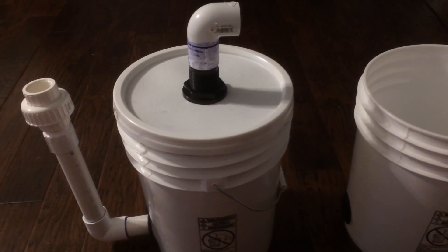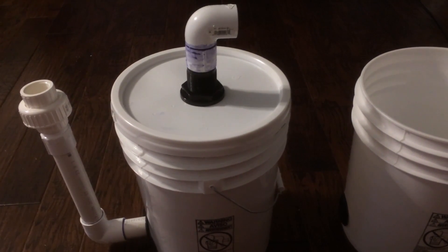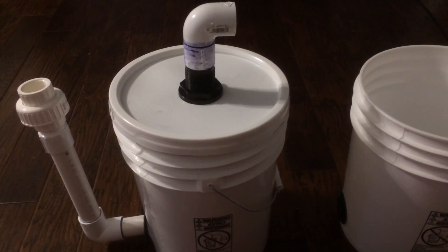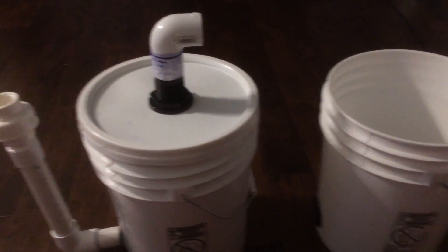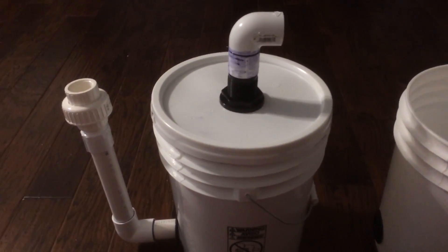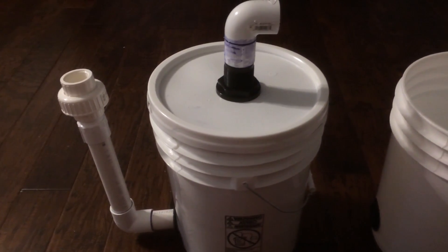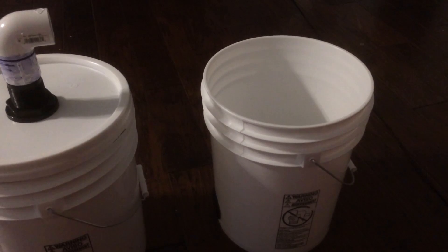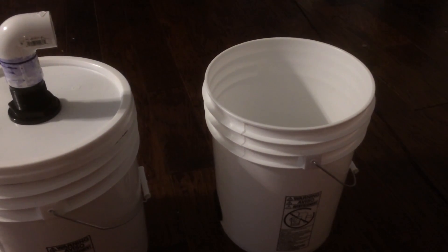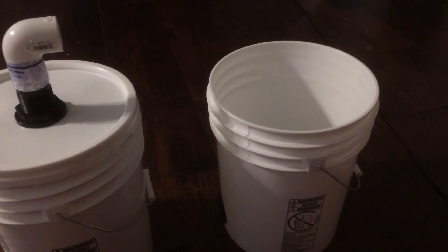Here's my DIY canister filter with internal radial flow solid separator. I have two buckets: the first bucket will perform all the mechanical filtration and solid separation, and the second bucket will store my return pump along with the biological filtration media. I will add a heater later.